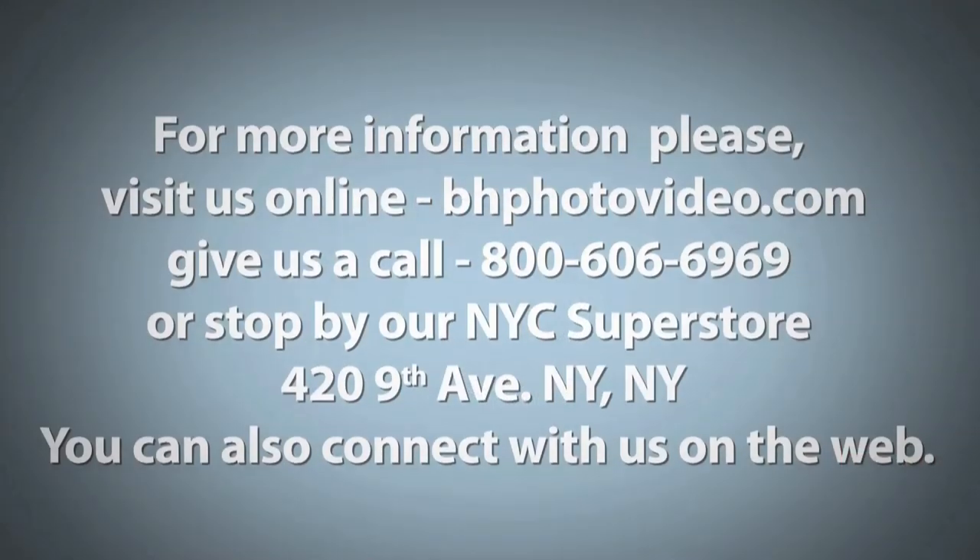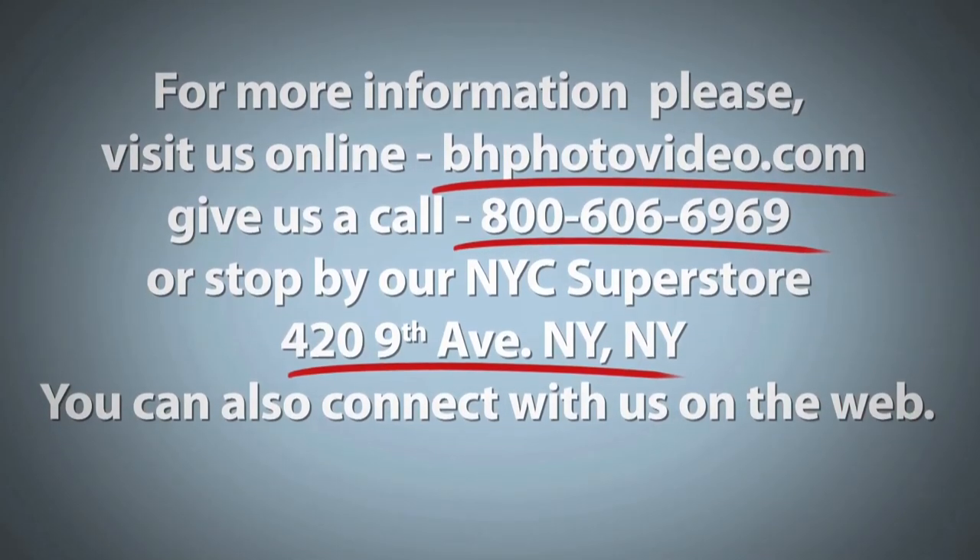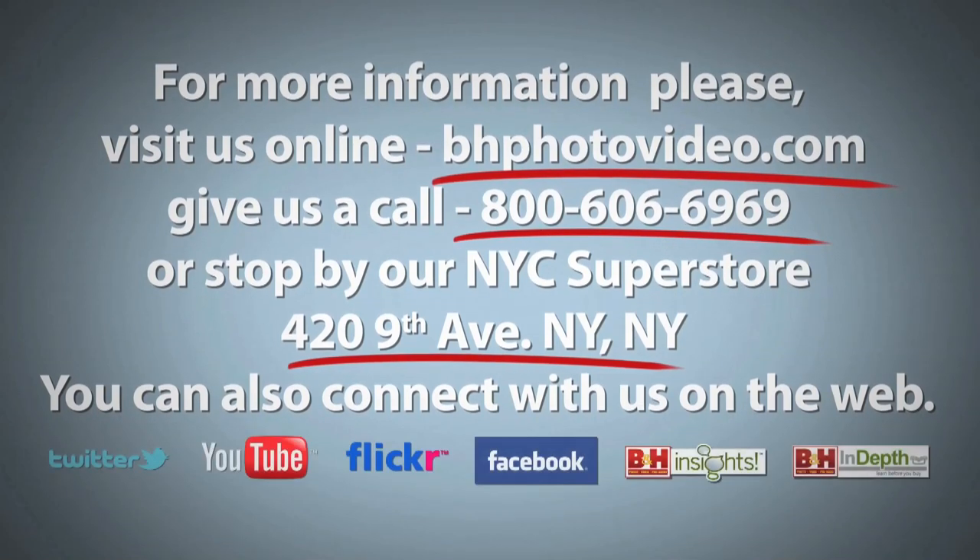So there you have it — Velo's answer to remotely triggering your on-camera flash, studio flashes, and camera all-in-one. For more information about the FreeWave Fusion remotes, please visit us online at VeloGear.com. I'm Joey, and thank you for watching. For more information, please visit us online, give us a call, or stop by our New York City Superstore. You can also connect with us on the web.